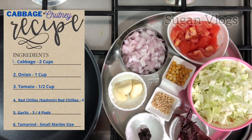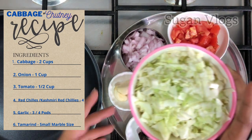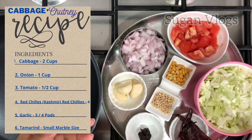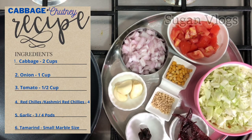Chutney is made in a variety of different types. I am going to make 2 cups of cabbage — a finely chopped cabbage. You can make a chutney in a different type.